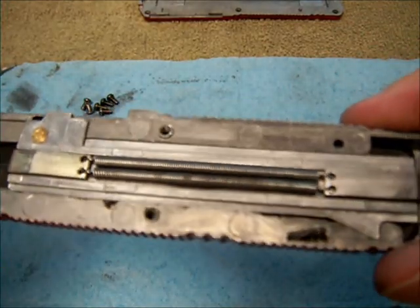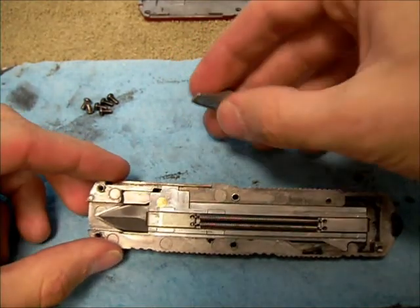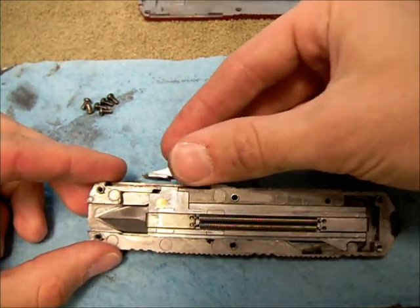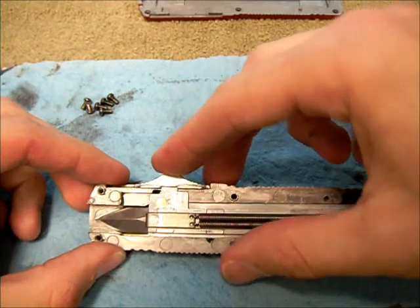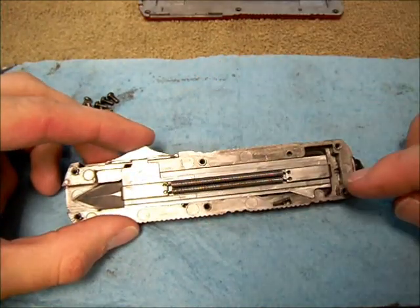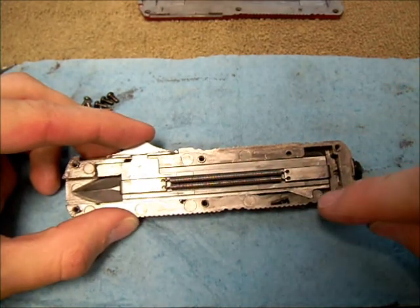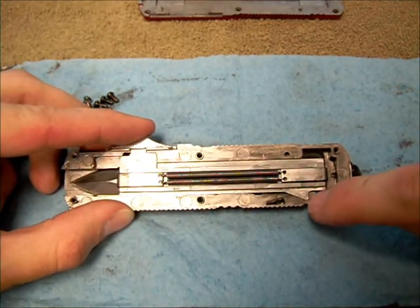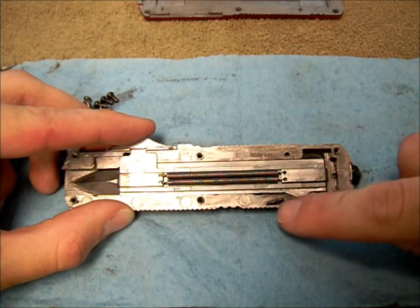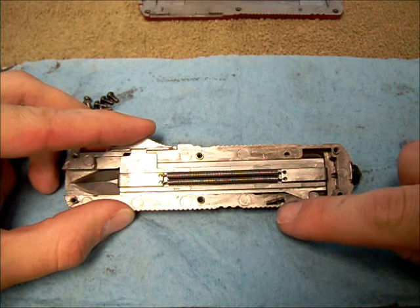Looks pretty crazy, yeah? I'll try to show you how this all works. This is your actuation button here, your slider. And when you slide this forward, this whole section here with these two springs slides forward as well. And this little lip down here trips this catch, which is what is holding the blade back.